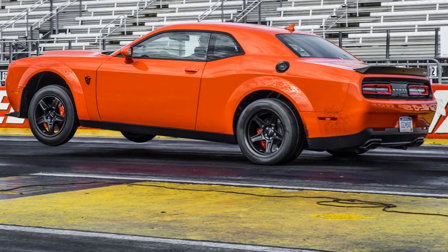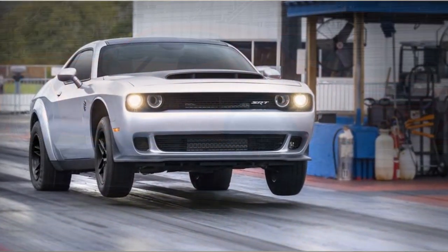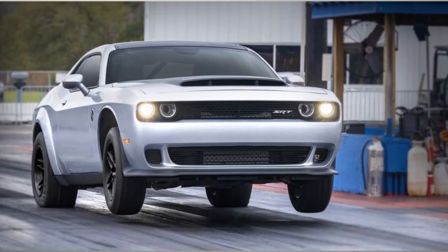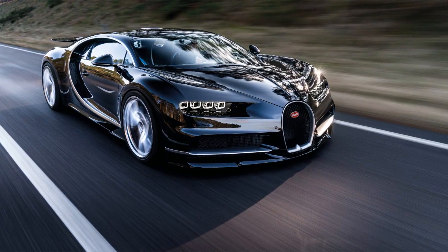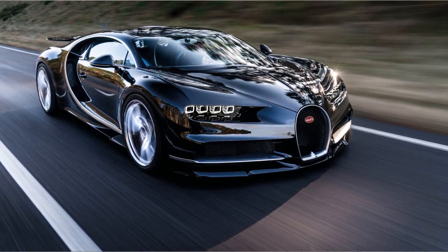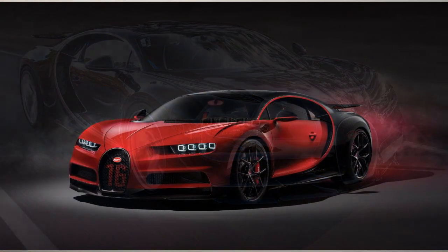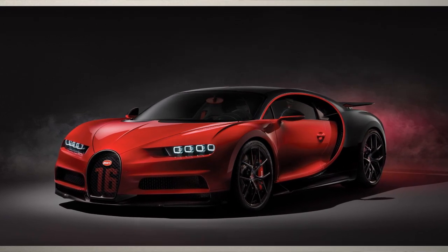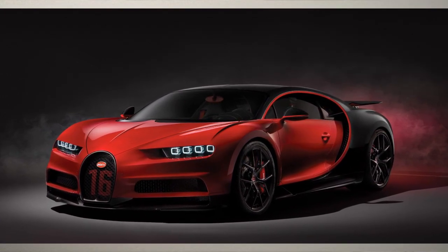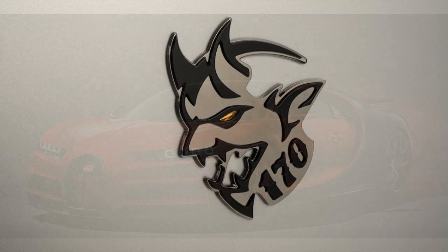Even though the new Dodge Demon 170 is officially the fastest production car in the world currently, it's still going to be interesting to see how it stacks up against big hitters like the Tesla Plaid or the Bugatti Chiron. As much as I am a Dodge fan — I own a Scat Pack myself — I'm going to say the advantage is probably still going to be with these all-wheel-drive monsters when it comes to racing in street conditions. But I can assure you there's going to be plenty of videos coming out with the new Dodge Demon racing against these other monsters, including the original Demon versus the 2023 Demon, and I look forward to those videos.